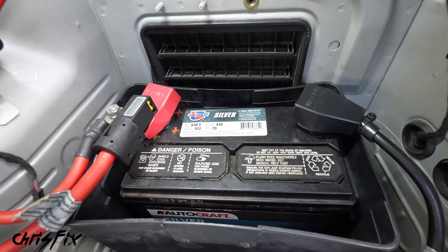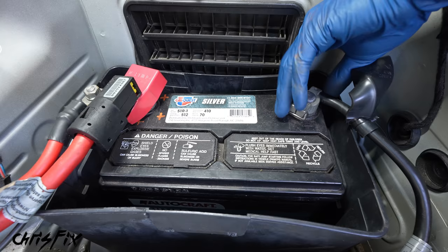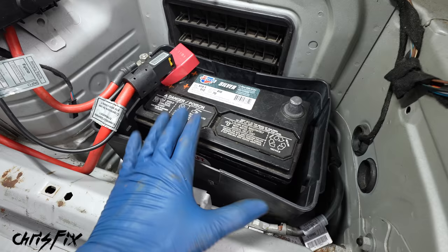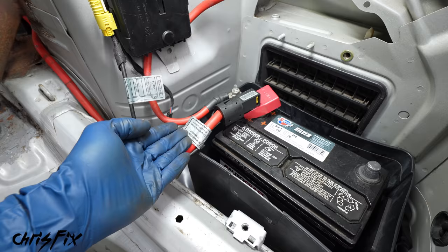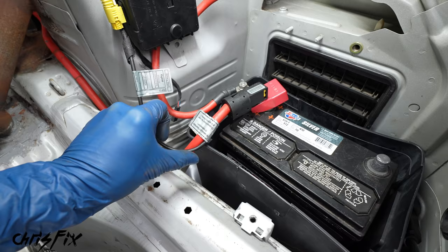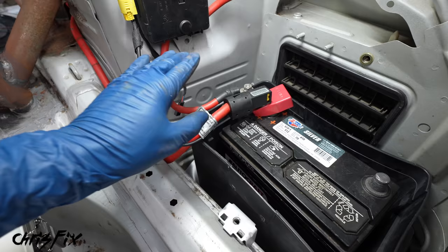So first, let's pop the trunk and we need to disconnect the battery, which in this car is located right over here. We want to disconnect the negative side of the battery — this takes a 10 millimeter to loosen — and then place that cable off to the side away from the negative battery post. So with our negative cable disconnected, our battery is completely isolated. And the funny thing is our kill switch isn't going to be on the negative side — it has to be on the positive side because that's the rules to pass tech inspection for our race. And also because we need to kill the alternator.